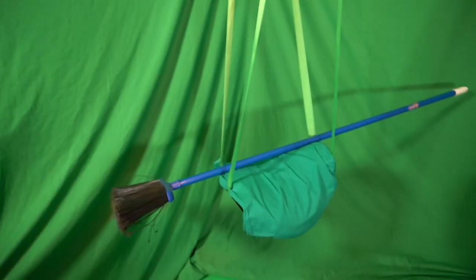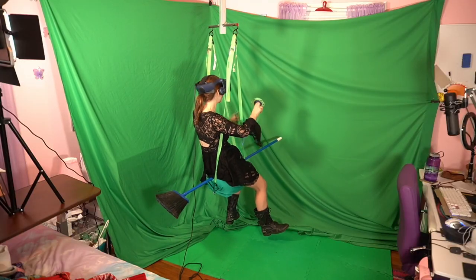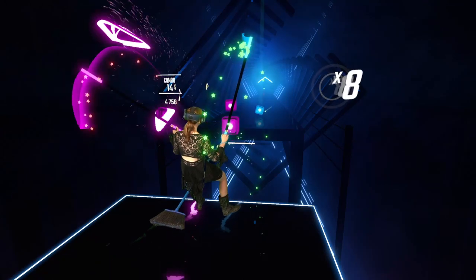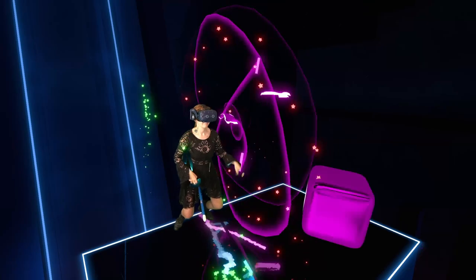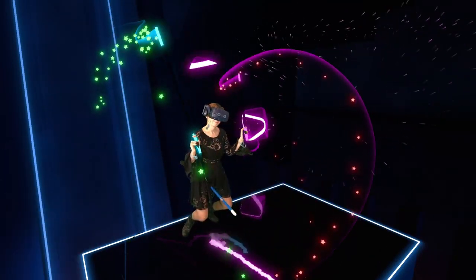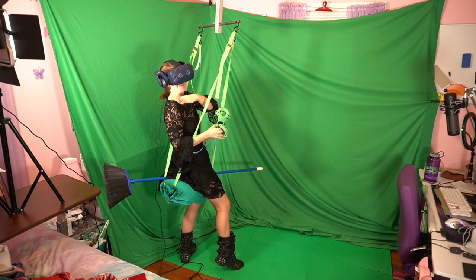One unique use I discovered for the VR saddle is you can use it to make yourself look like you're flying on a broom. I just realized if I put my green screen up, I can make it look like I'm flying on a broom. Can you imagine? Turns out flying on a broomstick is not as much fun as you'd think — very painful.